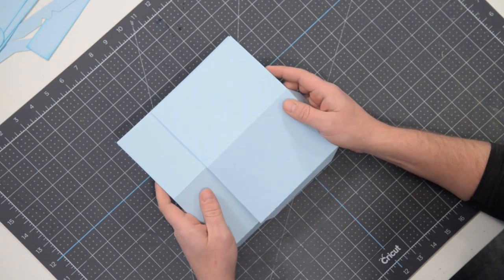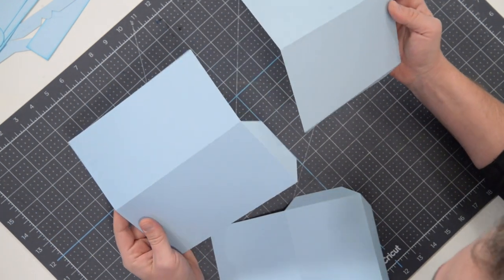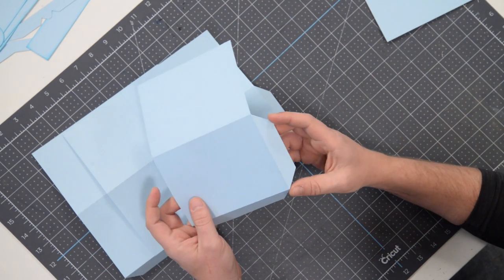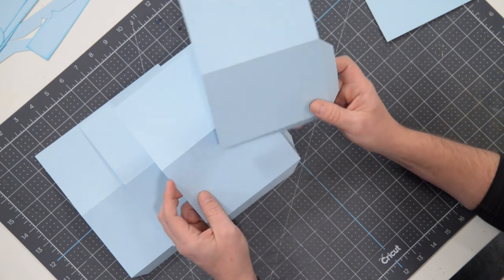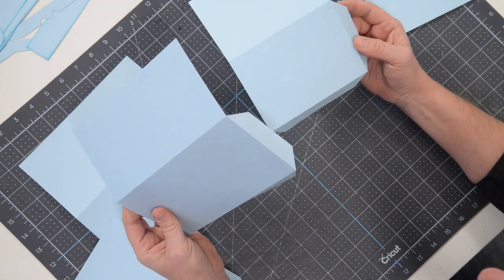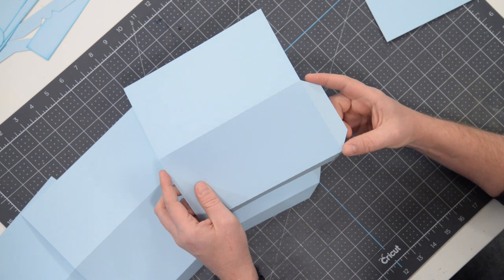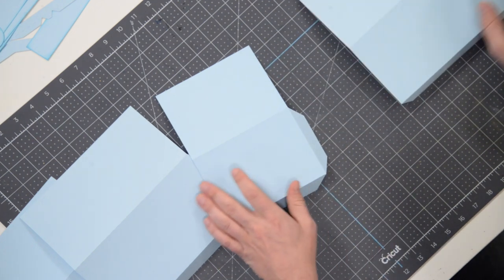We're going to start from the bottom and work our way up. The bottom is the actual container that you're going to put your little gift in. It's made up of these four pieces as well as these pieces here. I'll go through all of them because they are marked. You'll notice on the tabs here you have the letter B — B for bottom.